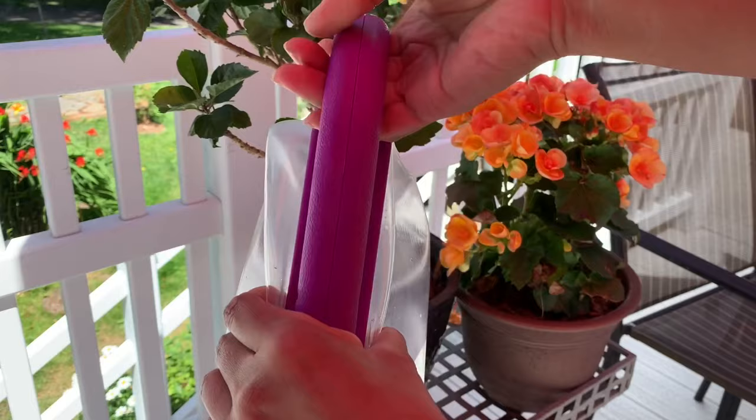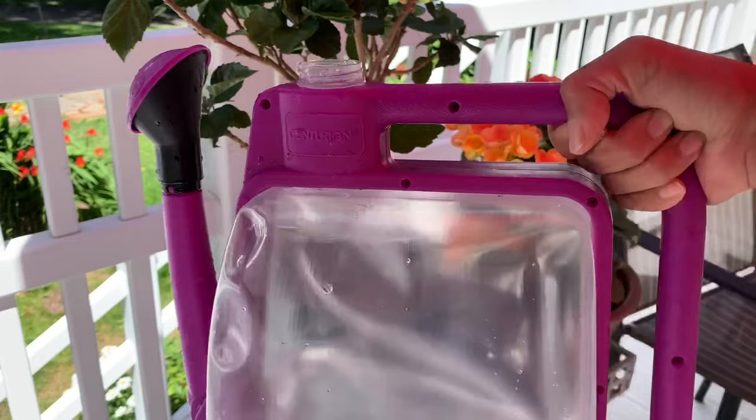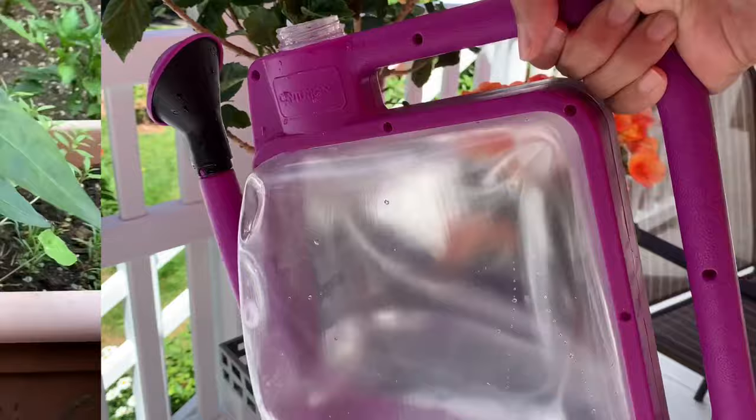By the way, I love my new watering can — it's actually collapsible. When it doesn't have any water, it collapses to about two and a half inches across. I store it under the sink in the kitchen and the capacity is a gallon and a half. I really love this watering can; I will leave a link below — I think they still have them on Amazon.